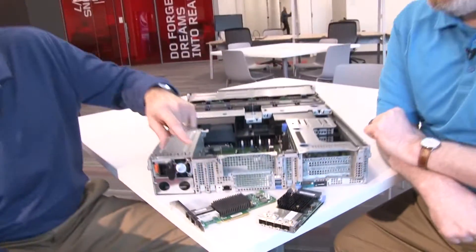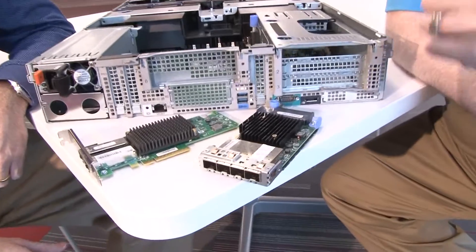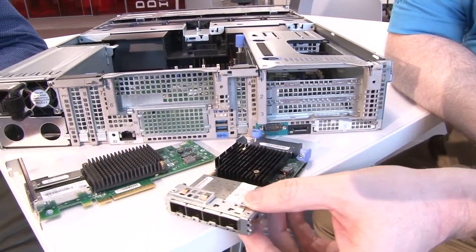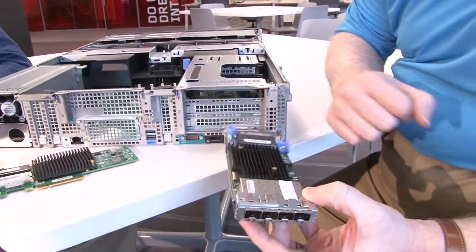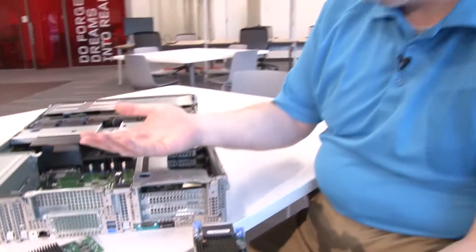These ones here are the Anyfabric form factor. What's so special about these? The Anyfabric form factor is unique to the ThinkServer line — it gives you an onboard way of putting in an adapter without consuming a PCI slot, at a lower cost than a traditional PCI card would cost.